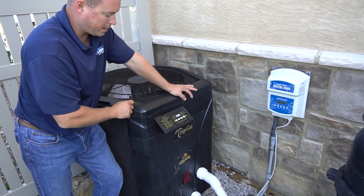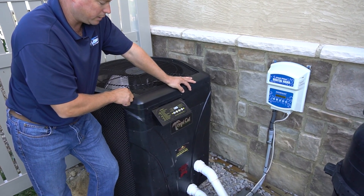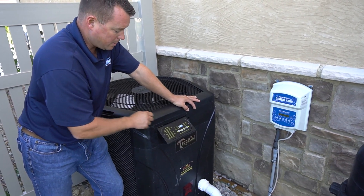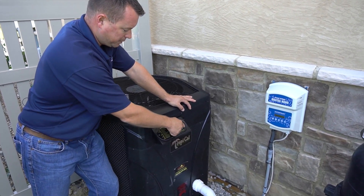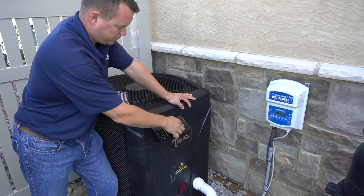And then it'll go back to the current water temperature. If it needs heat, it will heat up. If it's okay, it will shut off. Pretty simple. We'll go ahead and put this back down to 85.